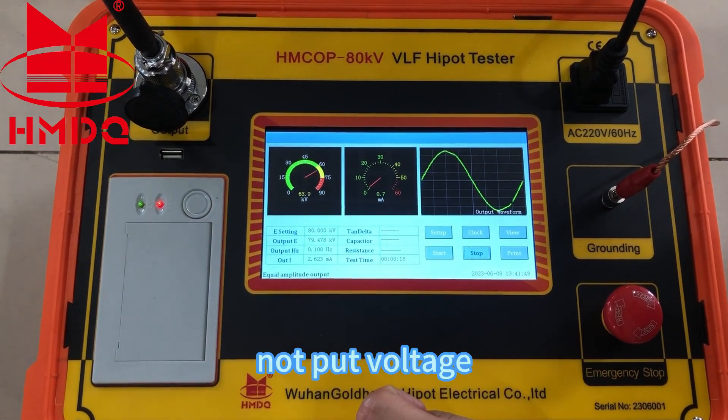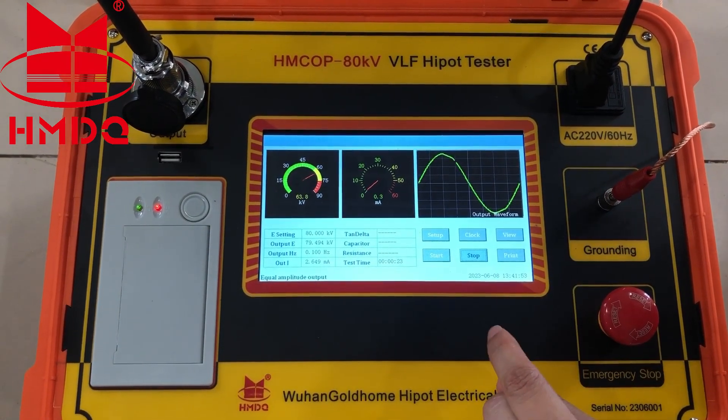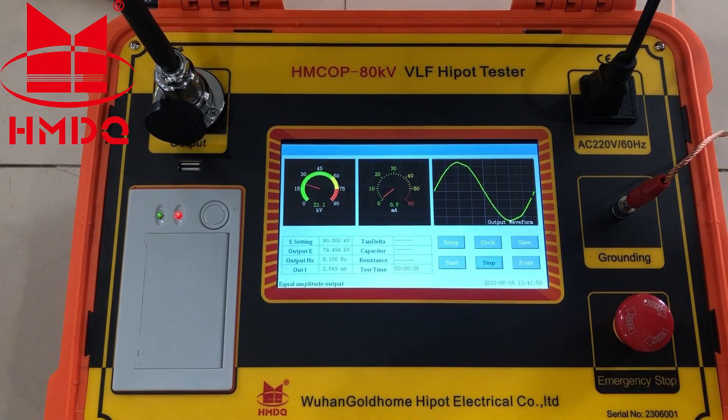Output voltage. Current. Output waveform. Still in testing.